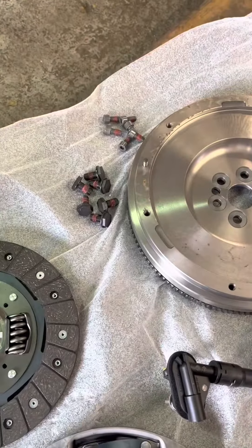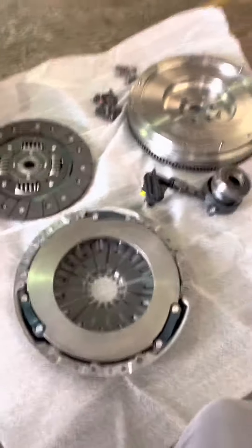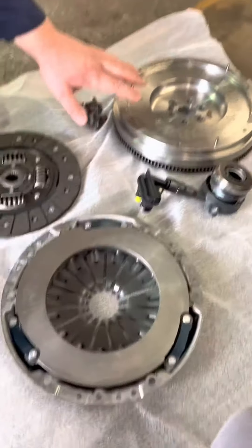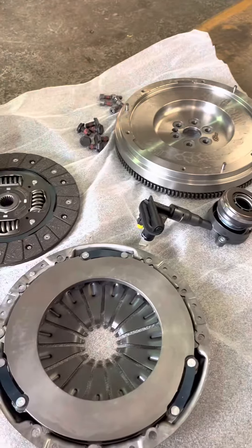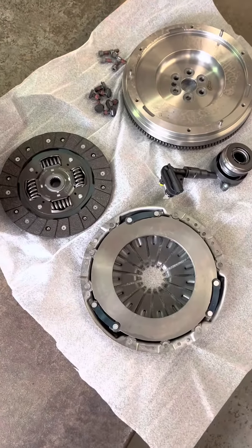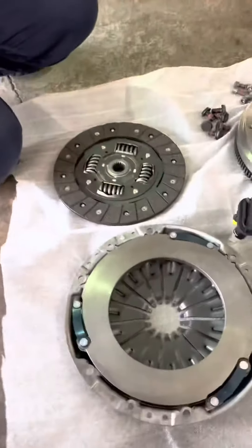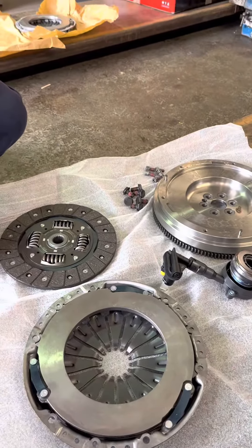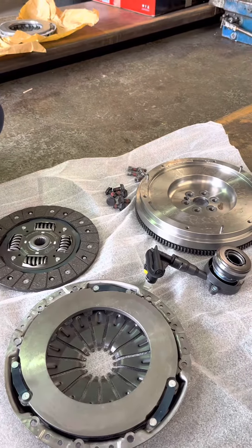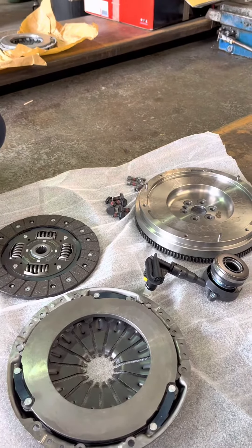By running a single mass flywheel, RTS used the same weight flywheel, which actually stops the gearbox from rattling — these are fantastic bits of kit. There are other solid flywheels out there that are lighter in weight, and they can cause problems to your gearbox, but these are fantastic.